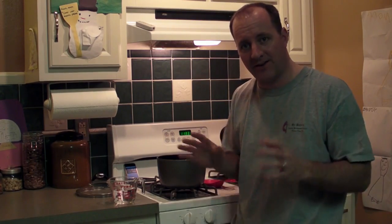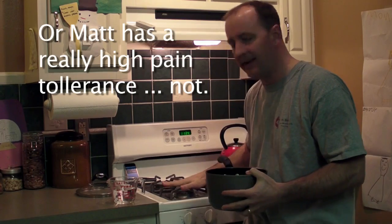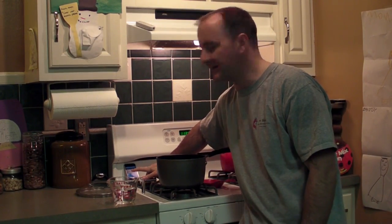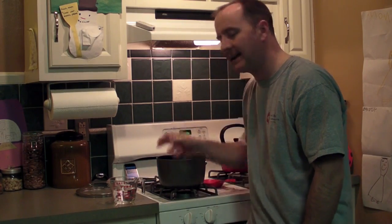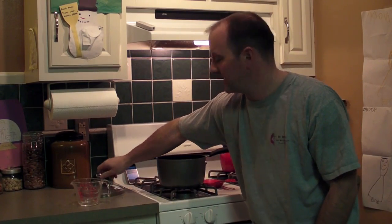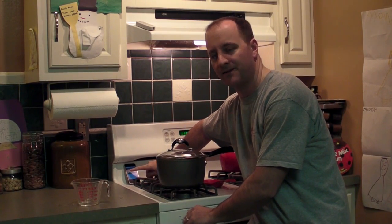So we're back with the second half of the experiment, where I will boil another one cup of water — with the lid on this time. Just to be sure, for the viewers, that all things are equal: the pot has sufficiently cooled, the heating element has sufficiently cooled. The first time was 236 seconds — I'll now reset, pour another one cup of water into the pot, put on the lid, and start it at the same time I start the stopwatch.